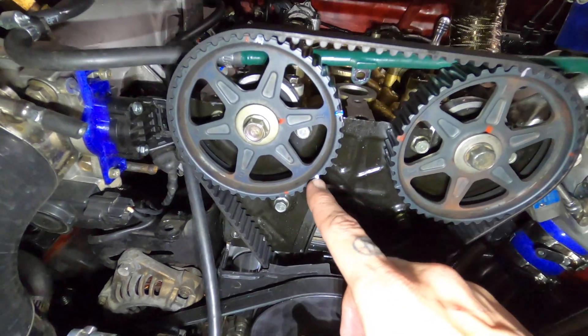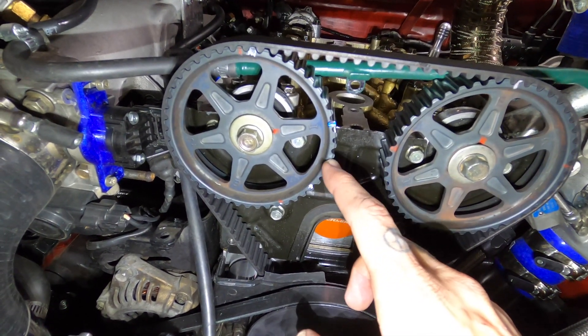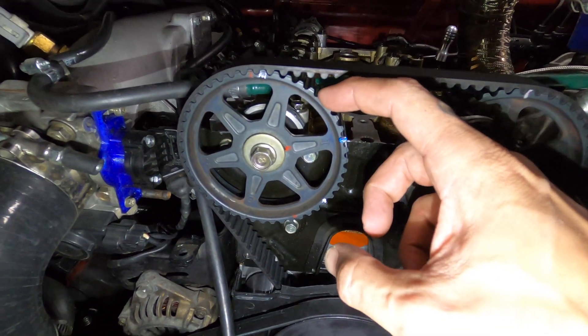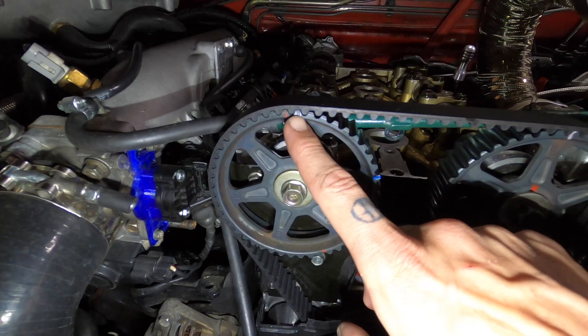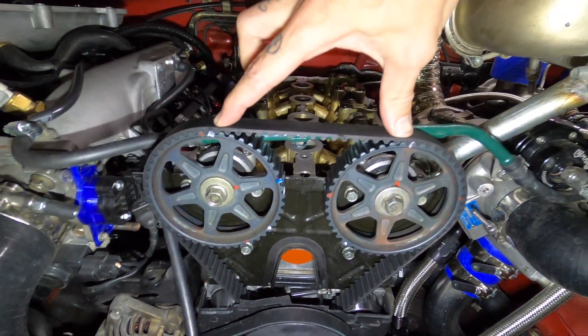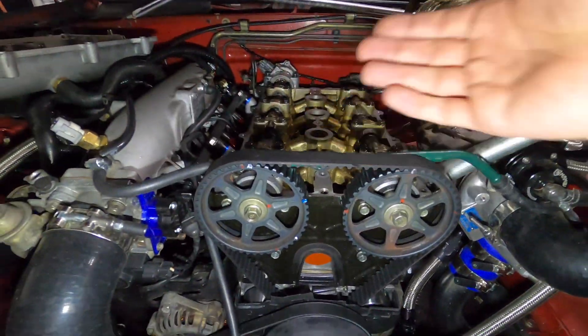Then we're going to go 25 total. So starting at 9, we continue: 10, 11, 12, 13, 14, 15, 16, 17, 18, 19, 20, 21, 22, 23, 24, 25. Then we're going to do our same 19 teeth in between our new mark and our stock mark — and that's where it's going to be.